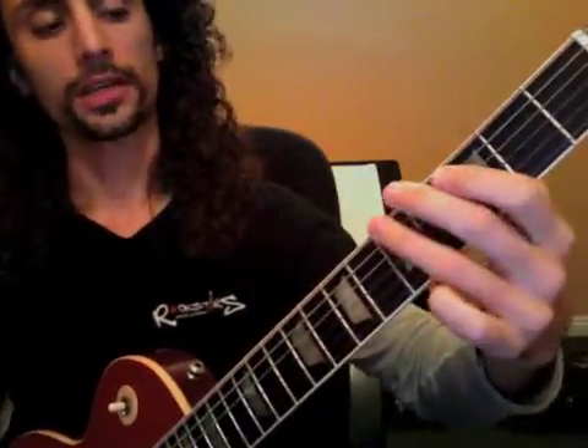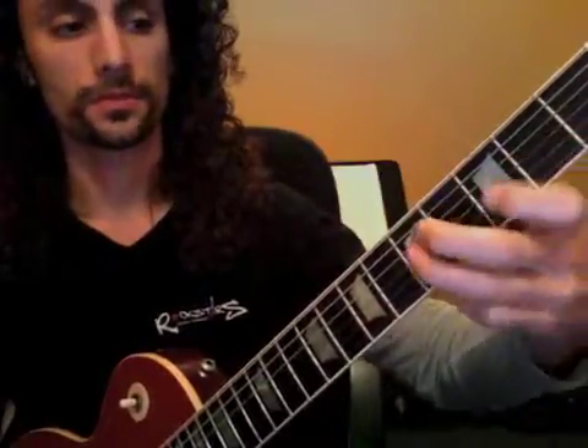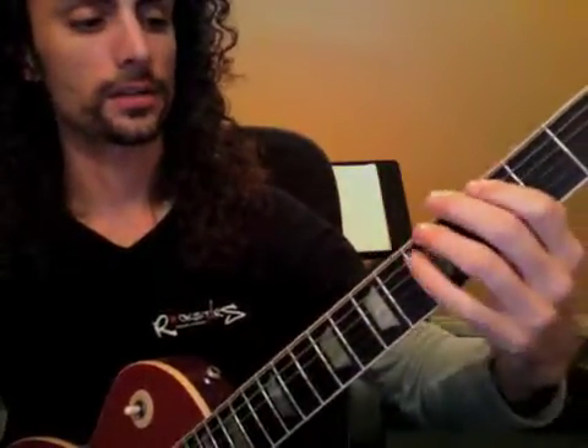If you put it together with the metronome: one triplet, two triplet, three triplet, four triplet, one triplet, two triplet, three triplet. Then you start to go a little faster.